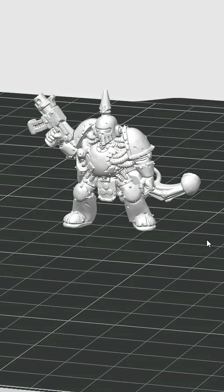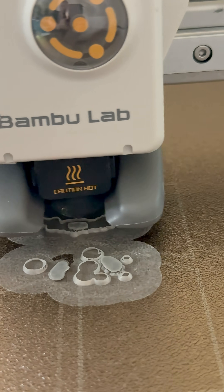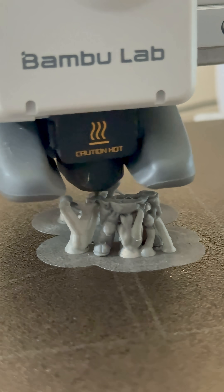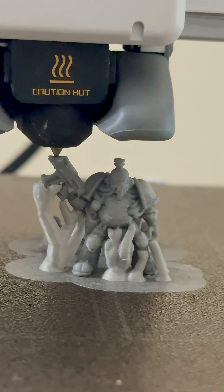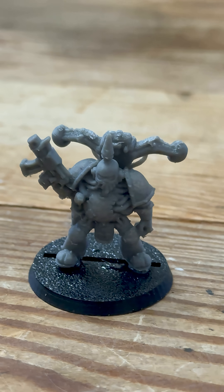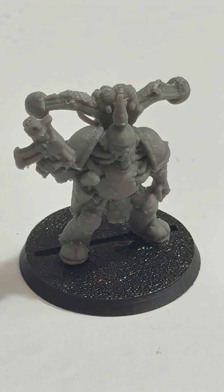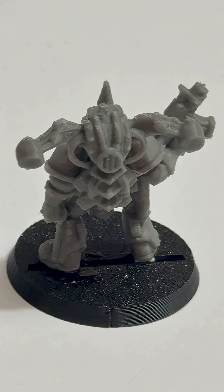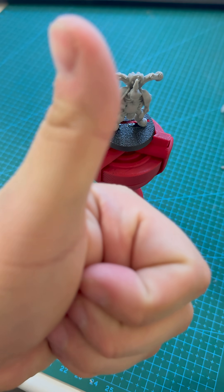Let's test it on this Plague Marine and see how it turns out. I'm really happy with the detail on this miniature and I can't wait to get it painted. Thanks for watching.